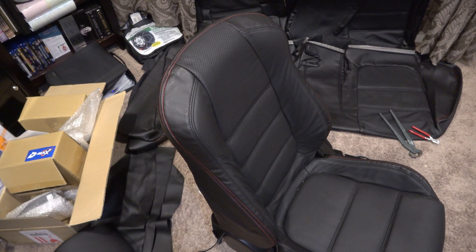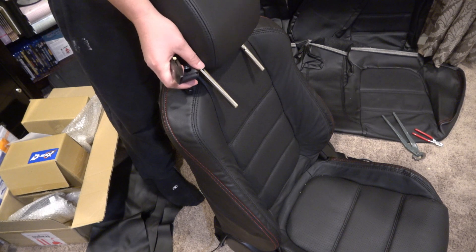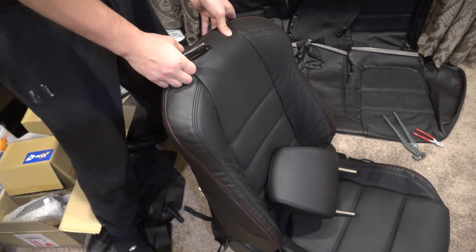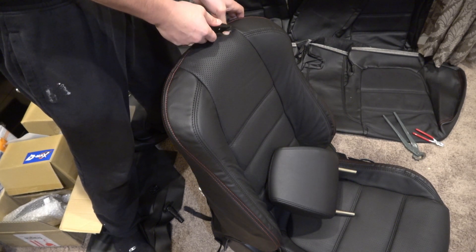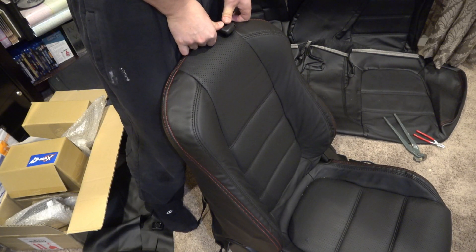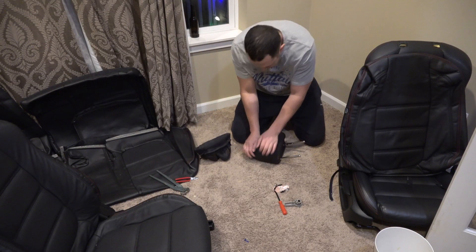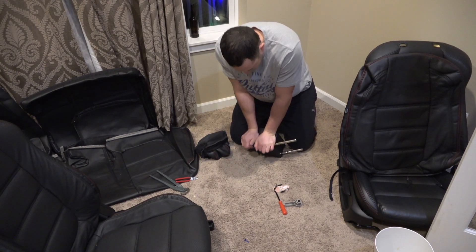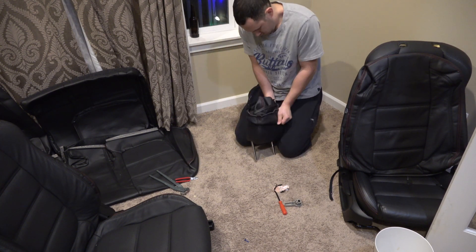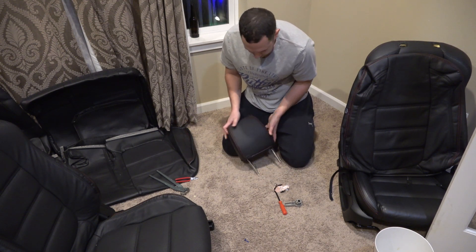The seat covers are mostly dialed in. Getting ready to put the headrest on, I noticed the covers didn't have holes pre-cut for the headrest posts. I felt for the spot underneath and just poked a hole through carefully, then slowly worked the cover down over the headrest — it was spongy but doable.